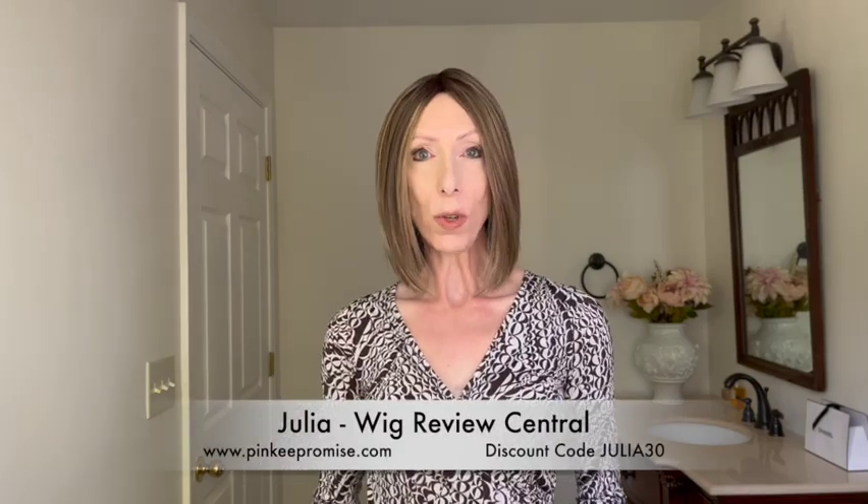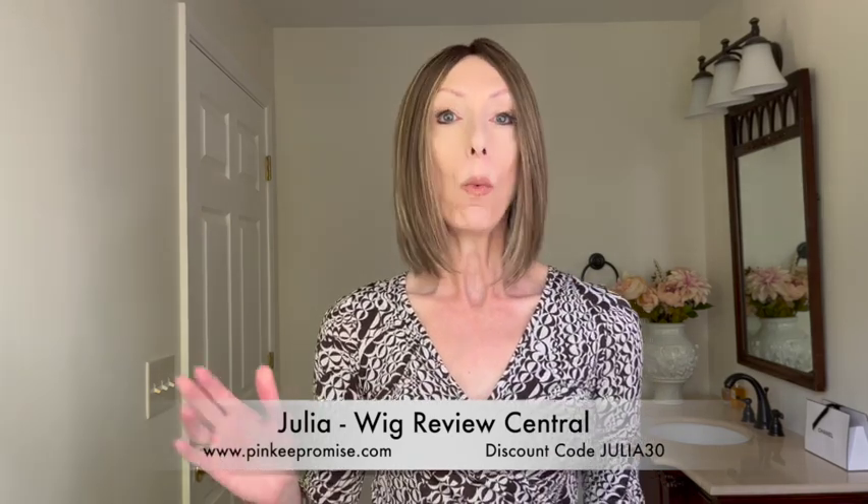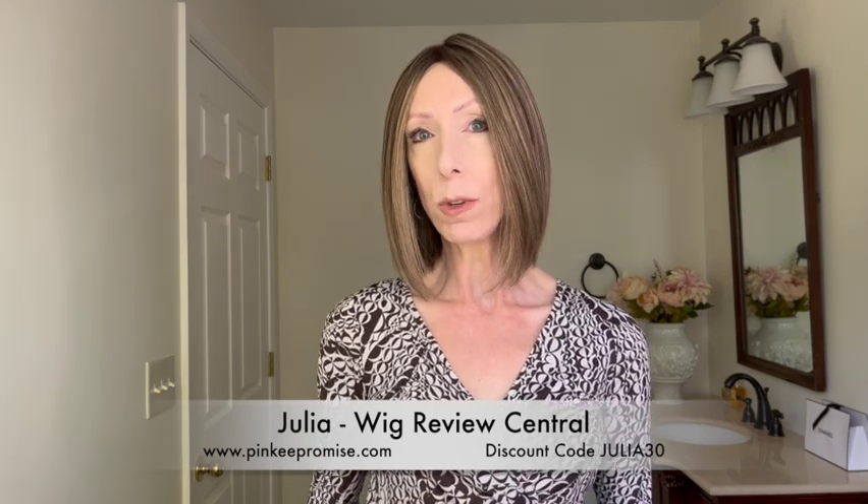Hey everyone, it's Julia with Wig Review Central YouTube at Pinky Promise Wigs. We're so happy that you're here.